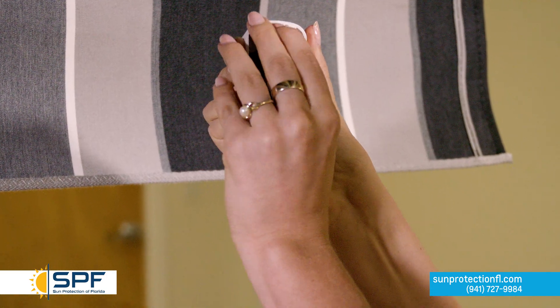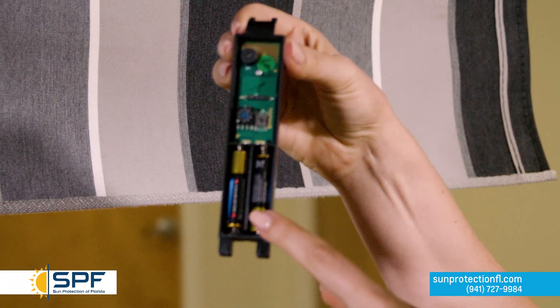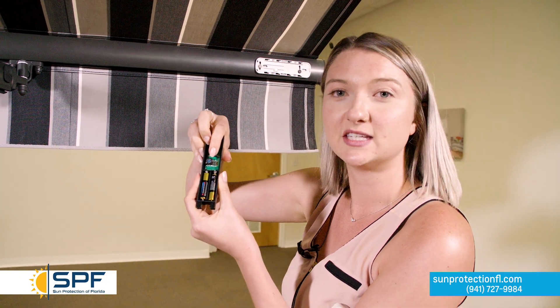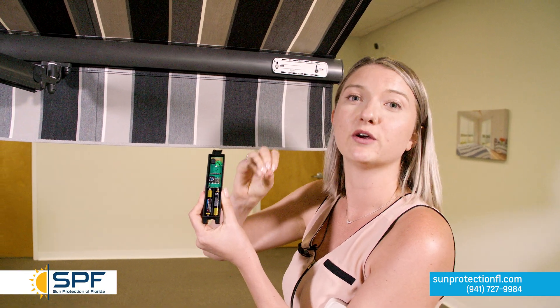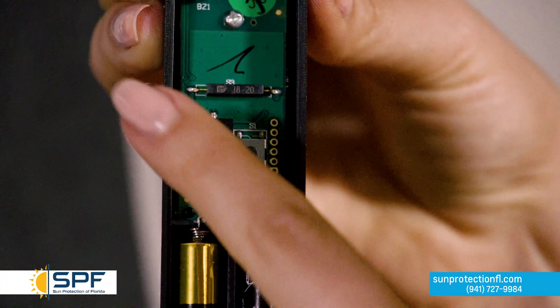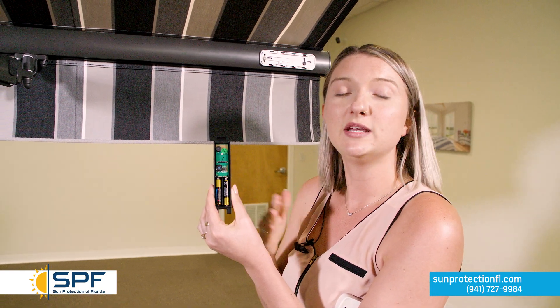This simply removes by pulling the top part out. In order to program your wind sensor, it is important to know that it takes two AAA batteries. Pop those batteries in, and make sure the sensitivity knob is at zero — that's very important for programming. The knob starts at zero and goes up to nine; number one is the most sensitive and nine is the least sensitive. We suggest a setting of three, but for programming keep it at zero.